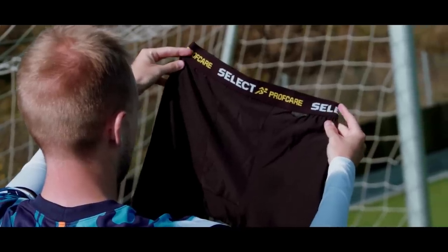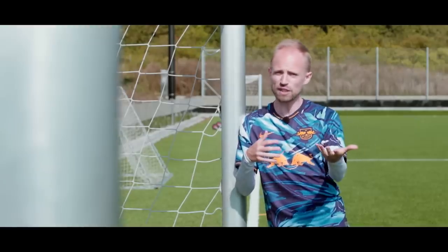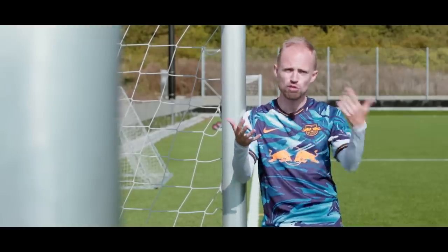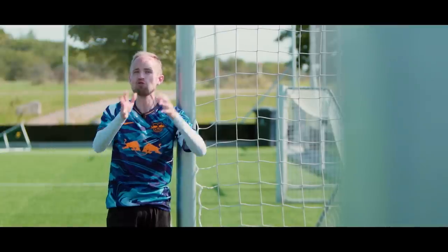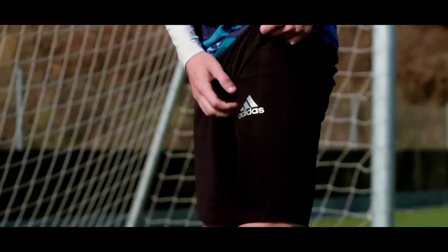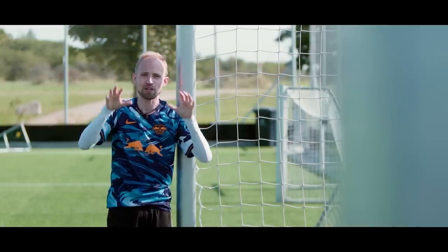Of course, there are a lot of different types of injuries, but the two main ones I'm looking at would be impact injuries — say you get a tackle resulting in you getting a cut, a bruise, or you break something — and then on the other hand you have muscle injuries. Both of these types really suck because they can take you out of the game for a considerable amount of time, and the way you protect yourself against each type is very, very different.